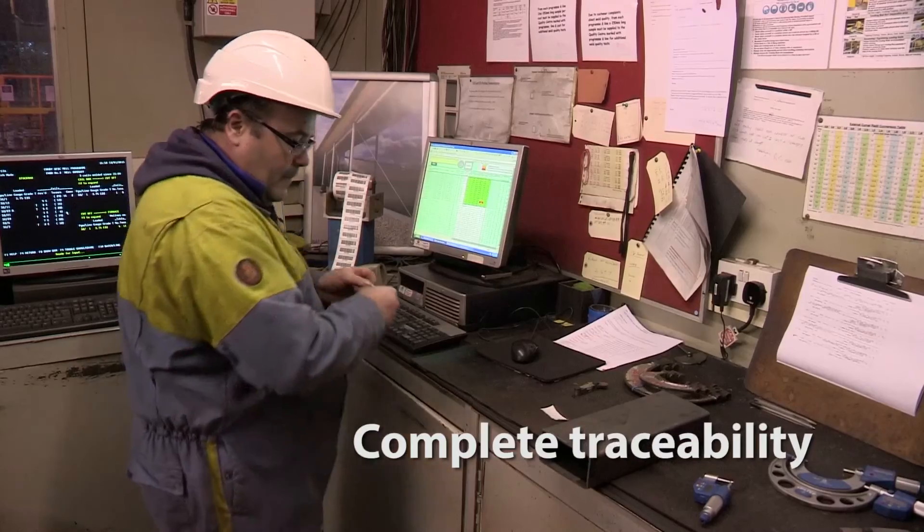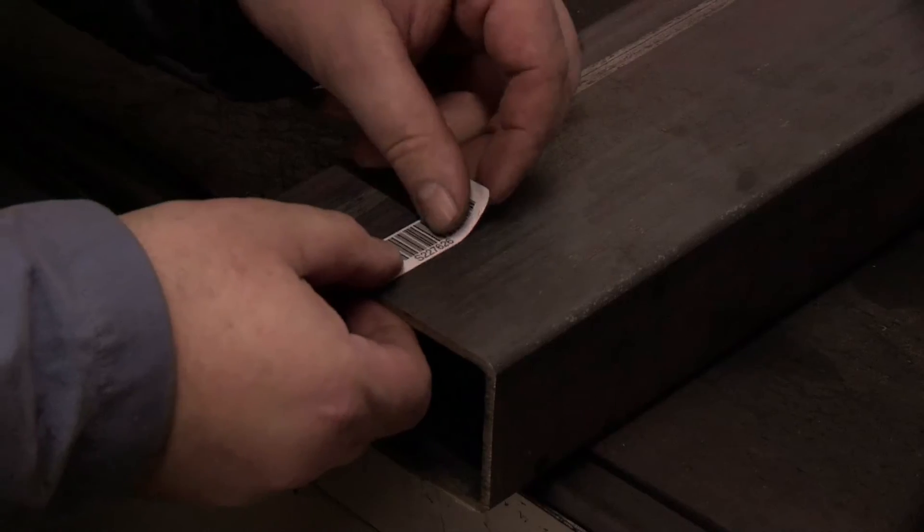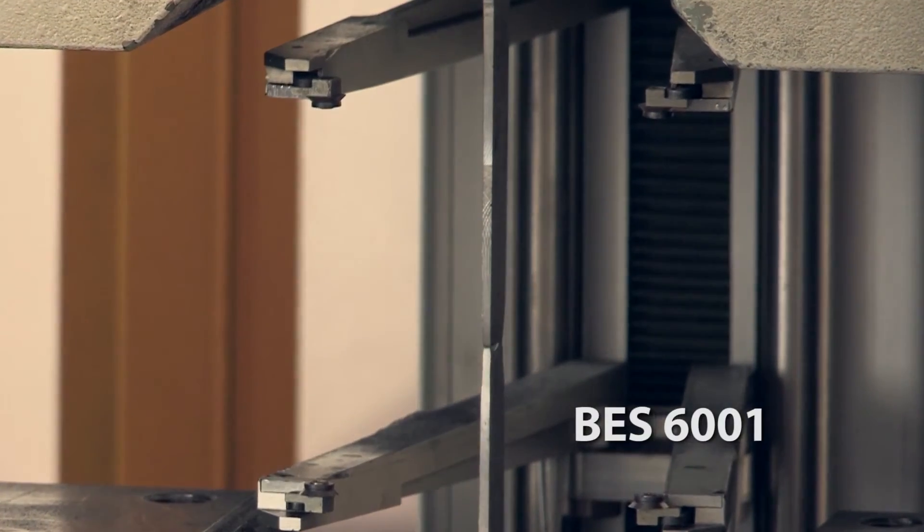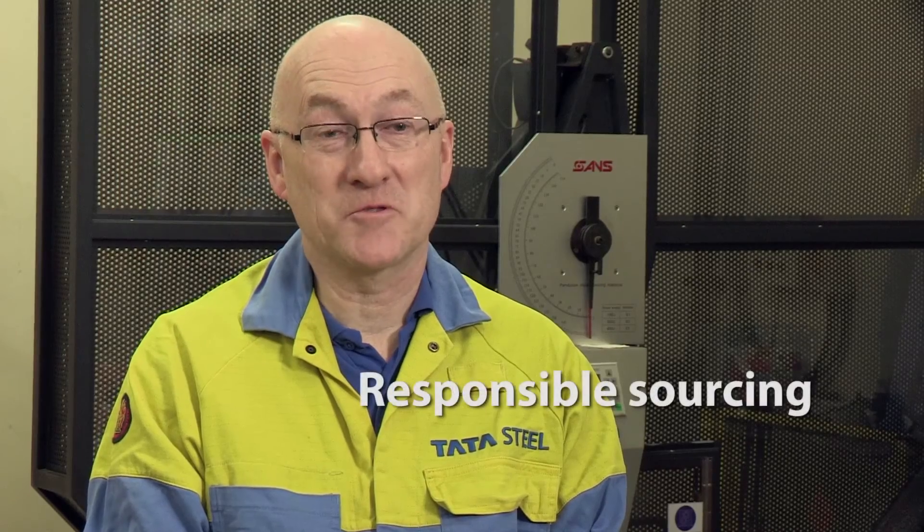Celsius 420 has full traceability and the range is backed by Tata Steel's BES 6001 certification, giving you additional green points for responsible sourcing.